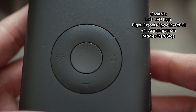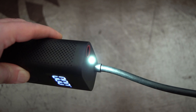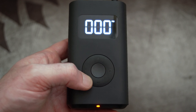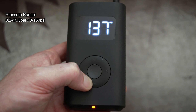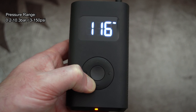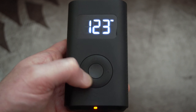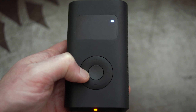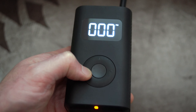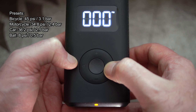The controls are very simple — just the four-way controller and the central button which is your start and stop. There's quite a large pressure range: 3 to 150 PSI, or 0.2 to 10.3 bar. You can push and hold to cycle through quickly, or press slowly to adjust individually.